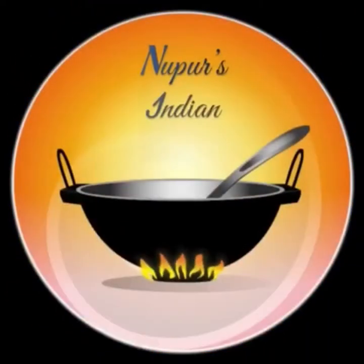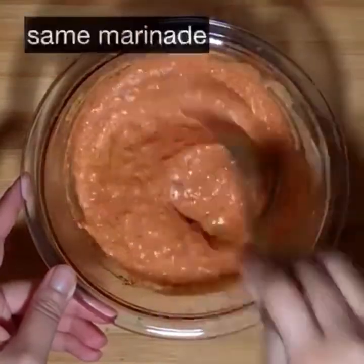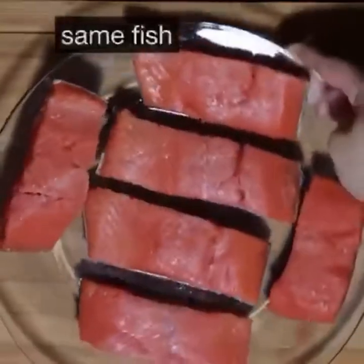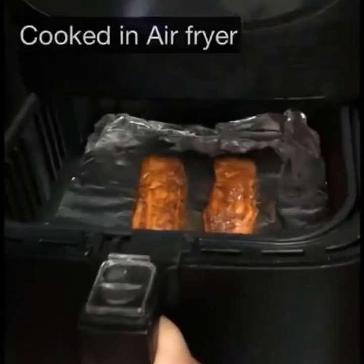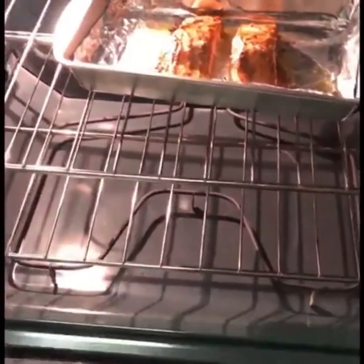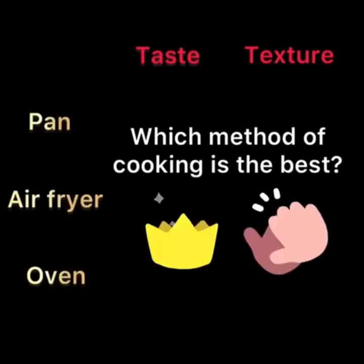The scientist in me was in the mood for some experimentation in the kitchen. The question I asked was: what is the best method to cook tandoori fish at home? I tested this using the same marinade and the same fish — I pan fried two pieces, air fried two pieces, and baked two pieces in a conventional oven. In the end I scored them for taste and texture.